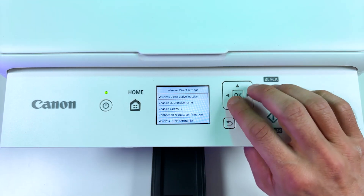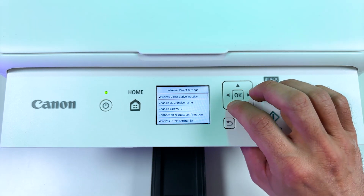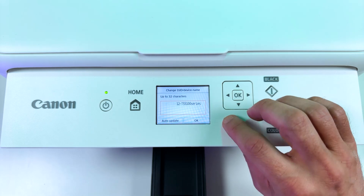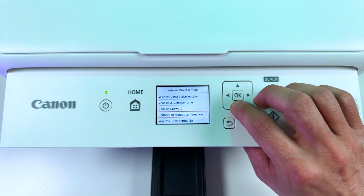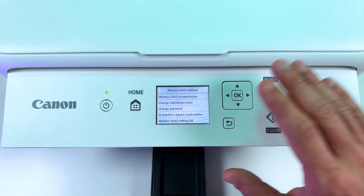Now press OK. You have some settings for Wi-Fi Direct: you can change the device name, you can change the password. Use the round arrow to go back. So let's leave everything as is and try to connect our smartphone to the printer.